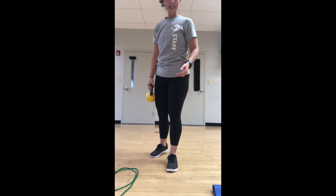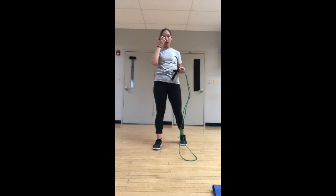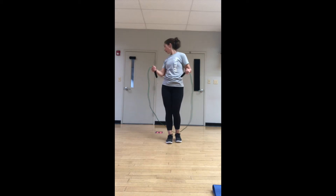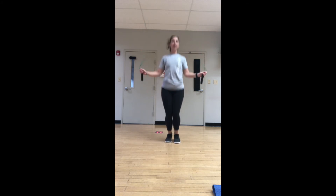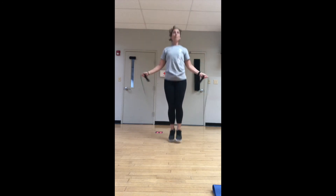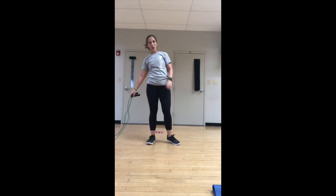All right — set that weight down. Cardio! Jump rope time! Have enough space. Jump rope with or without an actual rope — ready, 20 seconds, here we go. Don't overthink it. If your feet are getting hung up in the jump rope, no worries — set it down and mimic the same pattern of jumping rope.